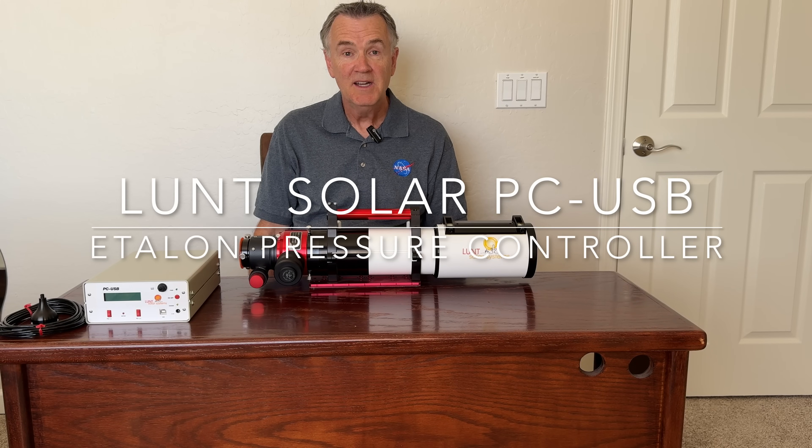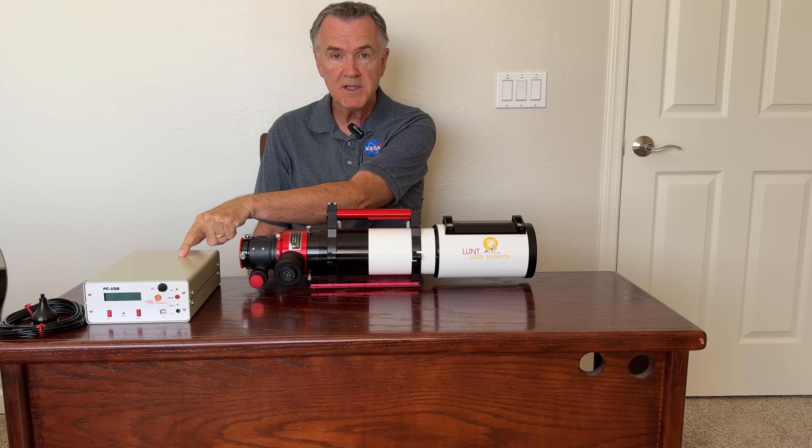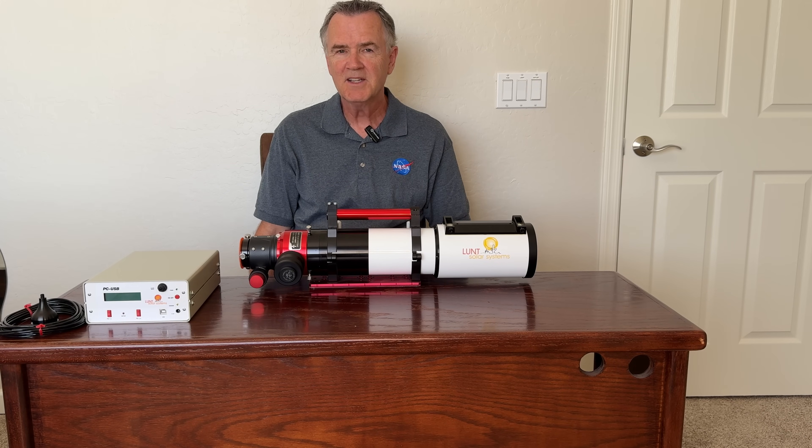Hi and welcome back to the channel. Today we're going to take a look at how you can remotely control the pressure inside the etalon of your hydrogen alpha Lunt telescope using the PCUSB controller from Lunt. Let's take a look at how it works.